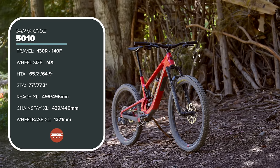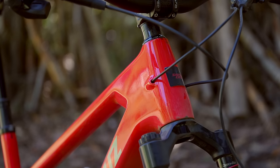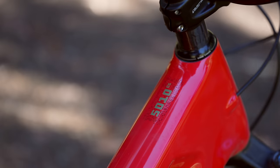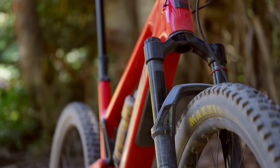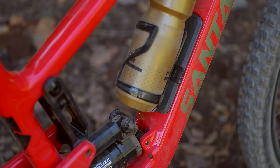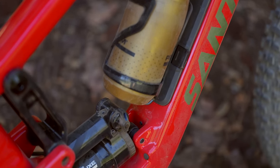The biggest thing is it is now a mullet — it has a 29-inch front wheel and a 27.5 rear wheel. It sees some minor geometry updates and no changes to travel, but some pretty significant changes to the suspension curves. The 5010 also gets the glove box, which is the in-frame down tube storage, and it does get that little sag window like the Hightower got.